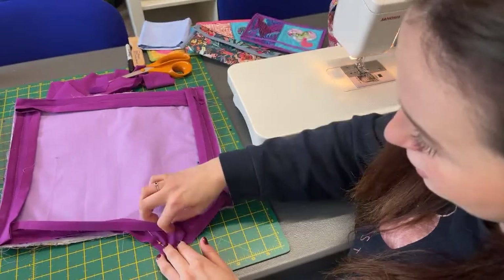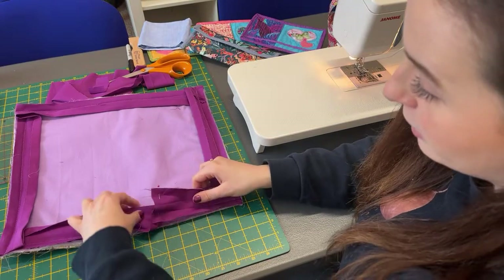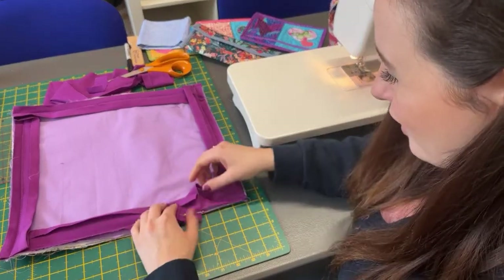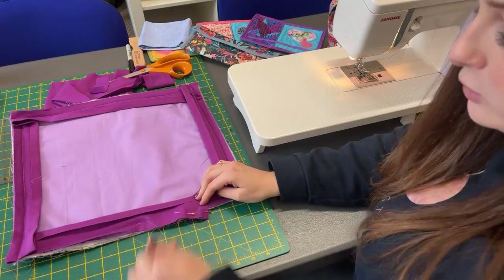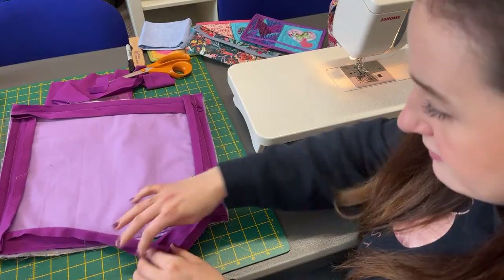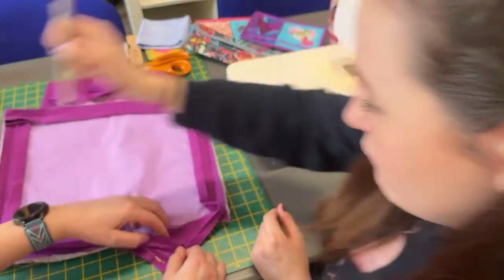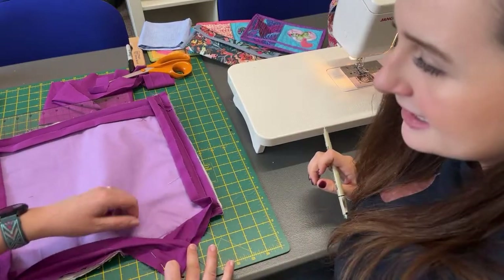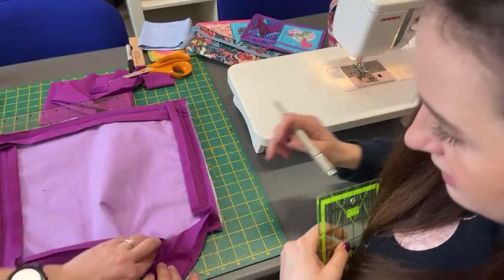We've sewn down this corner. We're doing again a corner to corner, like we did at the start. Lay that flat — it should end up being flat. Then we'll be cutting off our corner and carrying on sewing it down. So have we got that right? We're going to draw a line. It does fight against you. The second pair of hands does help. We're sewing that corner to that corner.